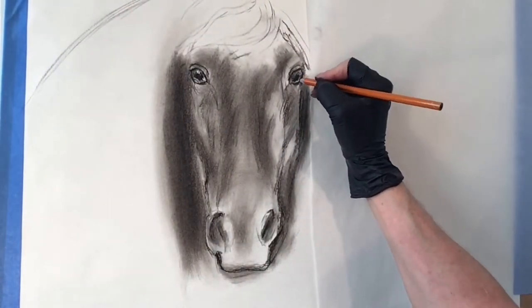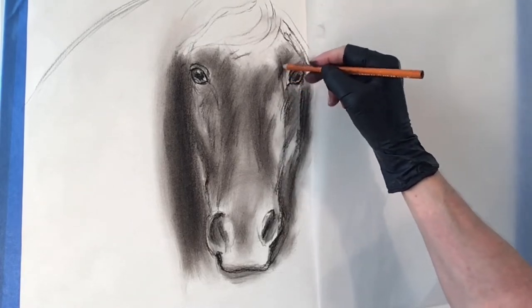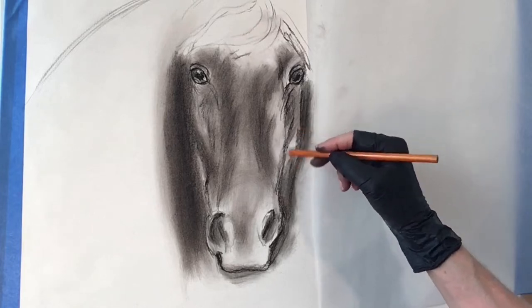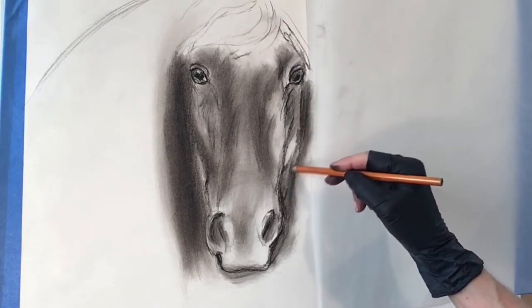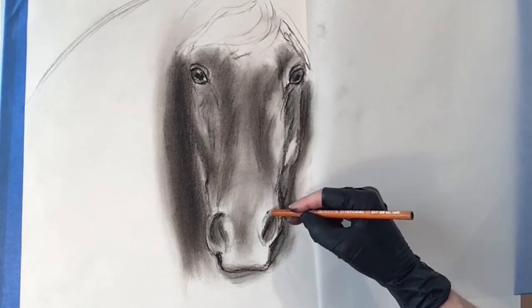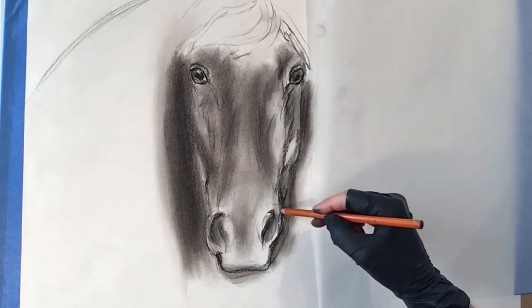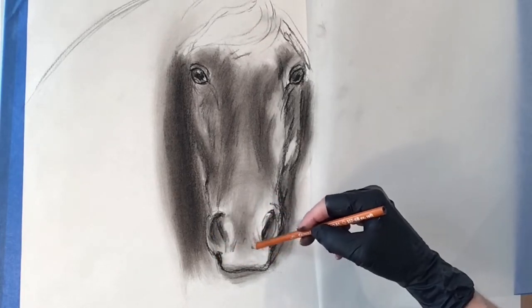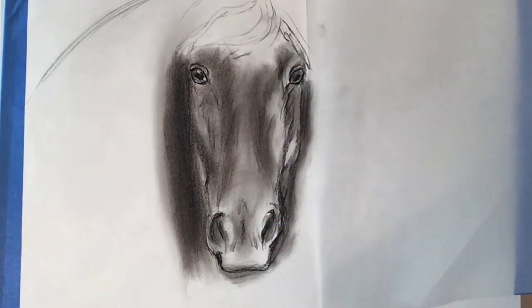I'm using a sheet of tracing paper here to protect the white part of my paper. I want it to stay crisp and white there, which will lend itself to the composition. I'm now using a charcoal pencil, and this is a much harder charcoal, so you want to be intentional where you place it because it would not be as easy to erase.